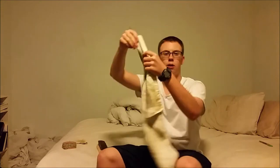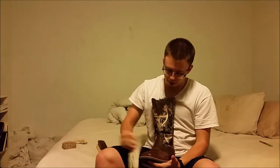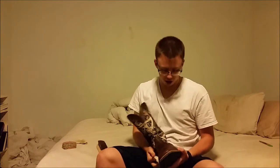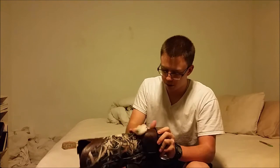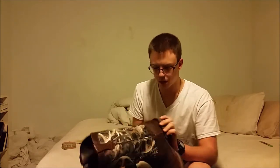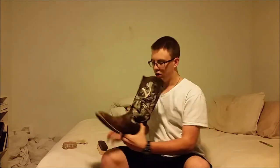First things first, get a rag. Get a corner like that, make it wet, and then rub down the boot with it. You don't want it to be super wet, but you want to just rub down the boot, get all the dirt and stuff off of it that's been on it from walking around. Do it with both boots. I just go around the whole part, the whole back, whatever you want to clean basically.